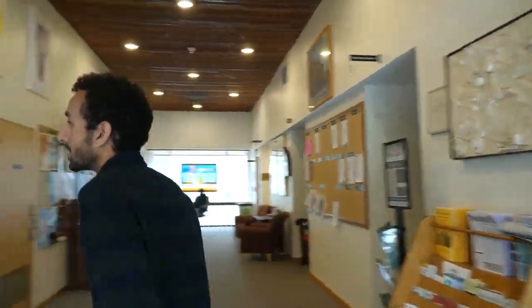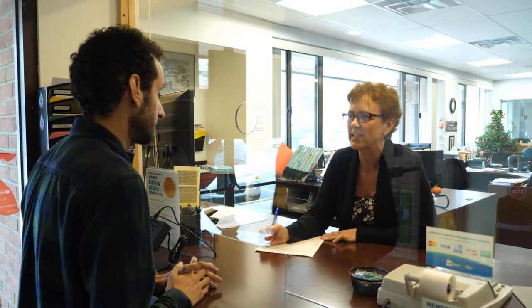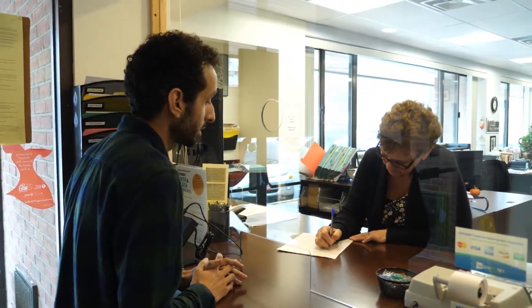In order to vote in Vermont you need to be registered to vote. Registering to vote is very simple and there are many ways to do it. You can register ahead of time at the clerk's office of the town that you live in, by filling out a form and bringing it to your town clerk's office, or by mail.